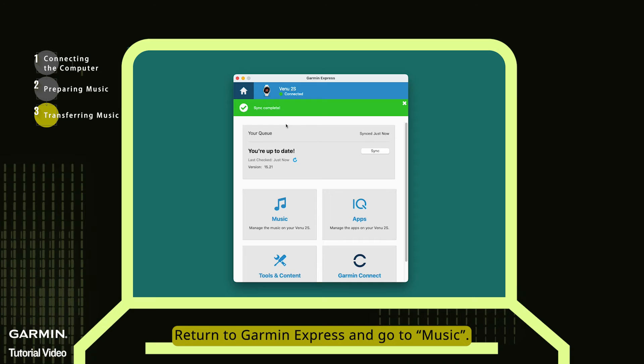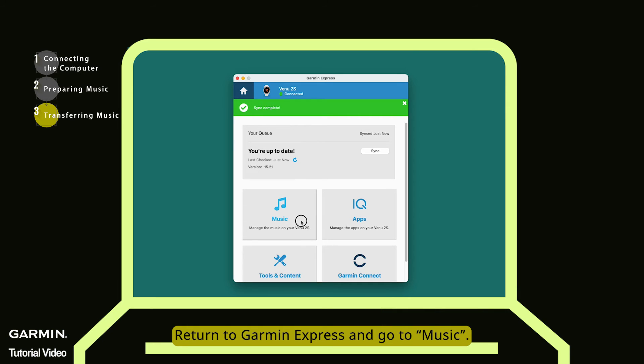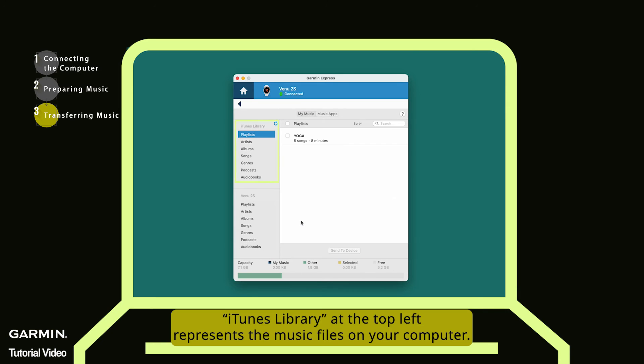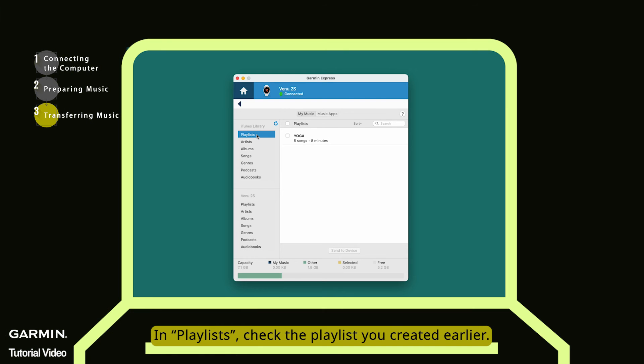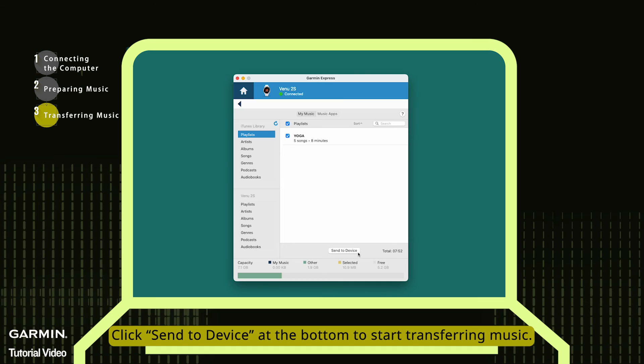Return to Garmin Express and go to Music. iTunes Library at the top left represents the music files on your computer. In Playlists, check the playlist you created earlier. Click Send to Device at the bottom to start transferring music.